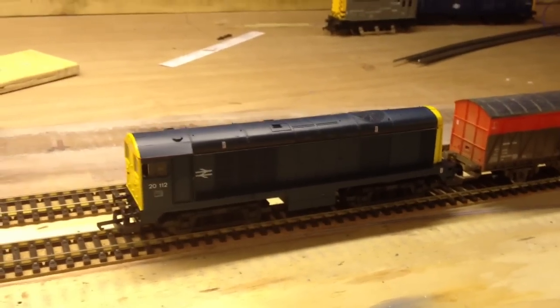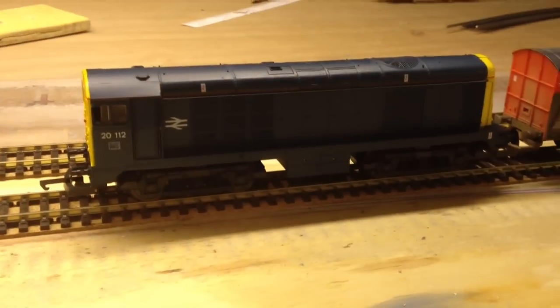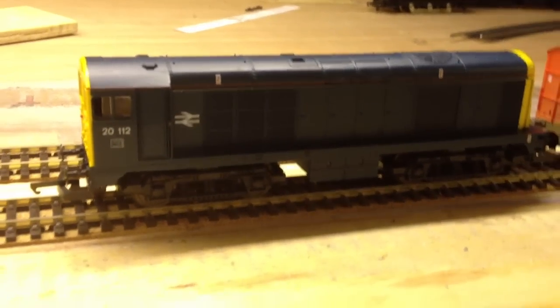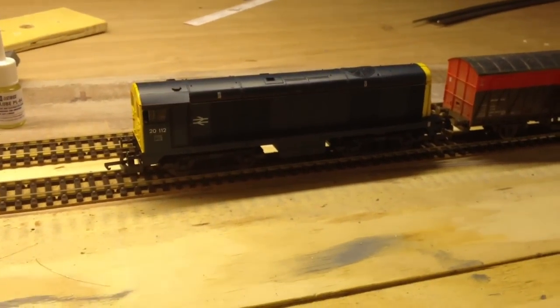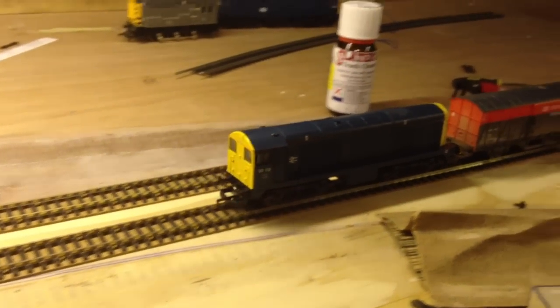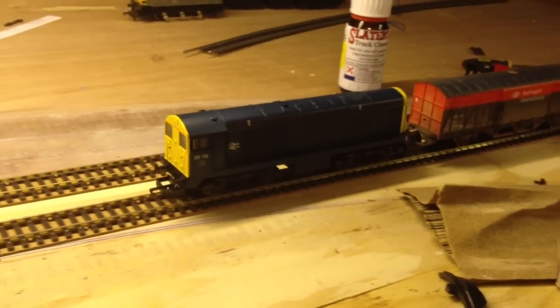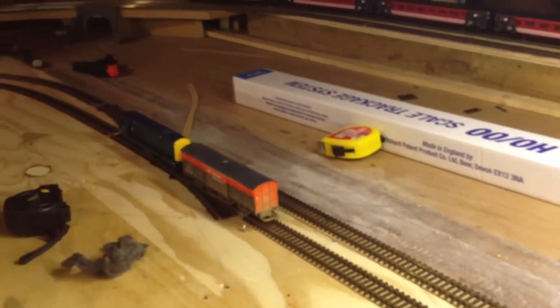Another loco - a Lima loco. I've put a DCC Gaugemaster chip in this one as well. It's a beautiful, pristine Class 20, which is a limited edition - number 2112, in BR blue. This is an absolute lovely drive, which I'll show you now. Very quiet, good solid runner. I'm sure you'll quite agree, it's a lovely train.